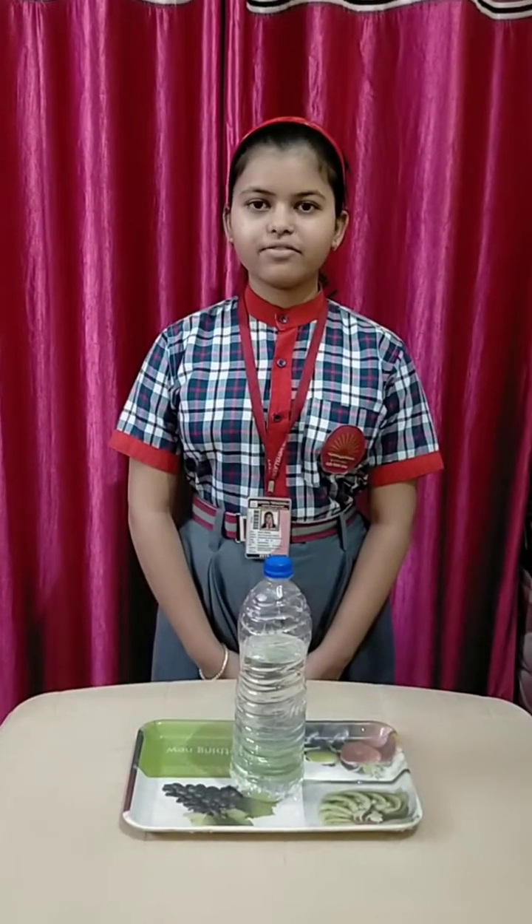Good morning everyone. I am Aditya Sanha, a student of class A-C. Today I am going to do a science experiment to show that liquid exerts equal pressure at the same depth.